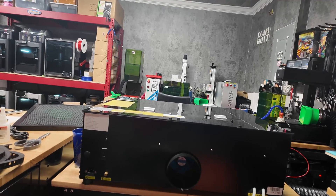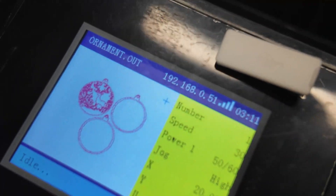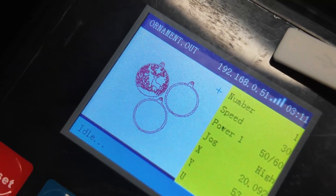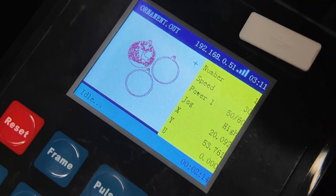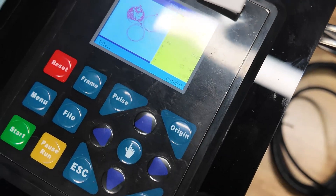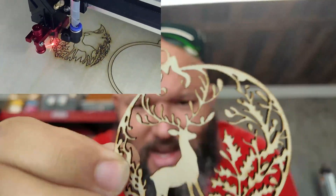You can see the job I sent on the screen — it asks for a name when you send the file, meaning it's stored on the screen and you can repeat it from there. I'm playing with the Reno 45 Watt and engraving more and more. I have to say, I actually love it. It's a perfect entry-level CO2 laser.